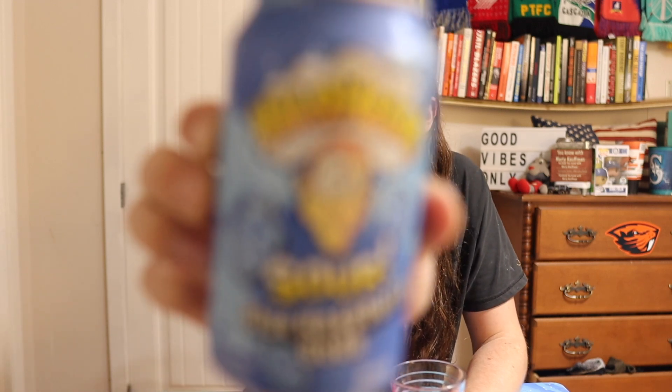Anyway, what it is, what it do — I found this. It's a Warhead Sour Blue Raspberry Soda. So take a look.